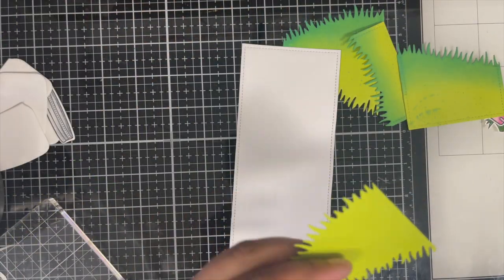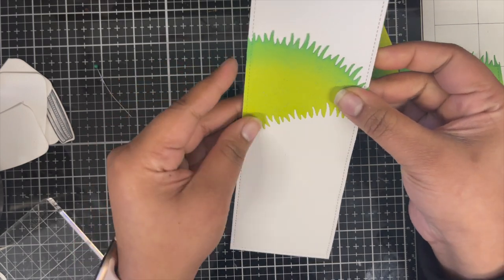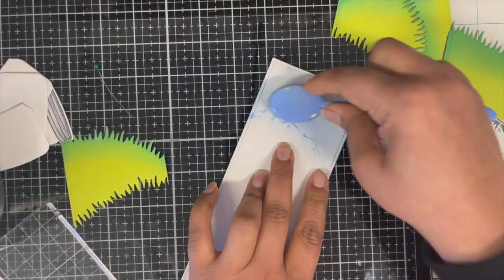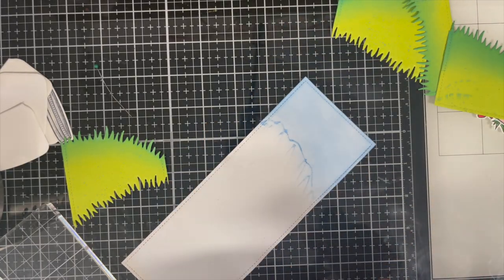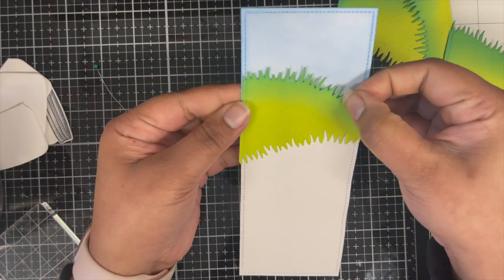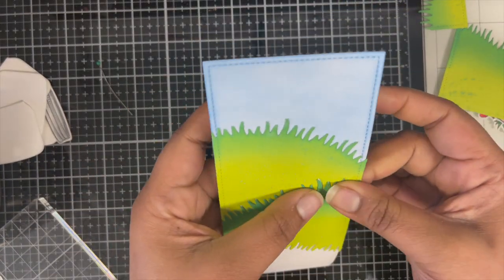Now it's time to glue these pieces to my white die cut. I started with my first piece, but as soon as I put it down I remembered I needed to ink my sky — good that I remembered immediately while the liquid glue was still wet so I was able to remove the piece. I'm using a little bit of Tumbled Glass Distress Oxide ink and inking the top part of my white die cut for the sky. Once happy with the inking, I glued the first and second grassy hills directly to the background using liquid glue. Since they're cut from one piece of cardstock, they fit together like a puzzle.